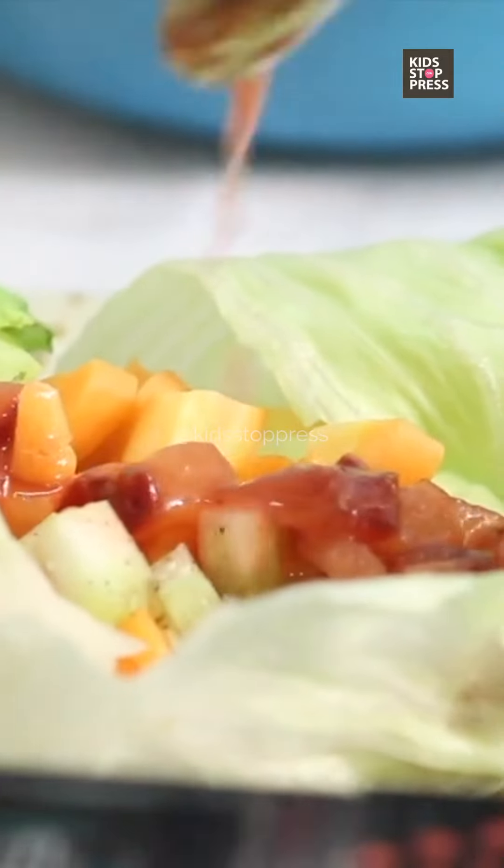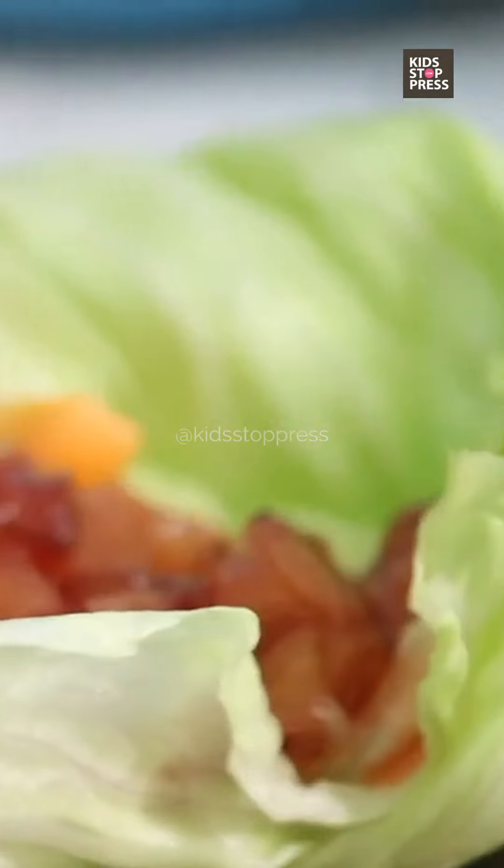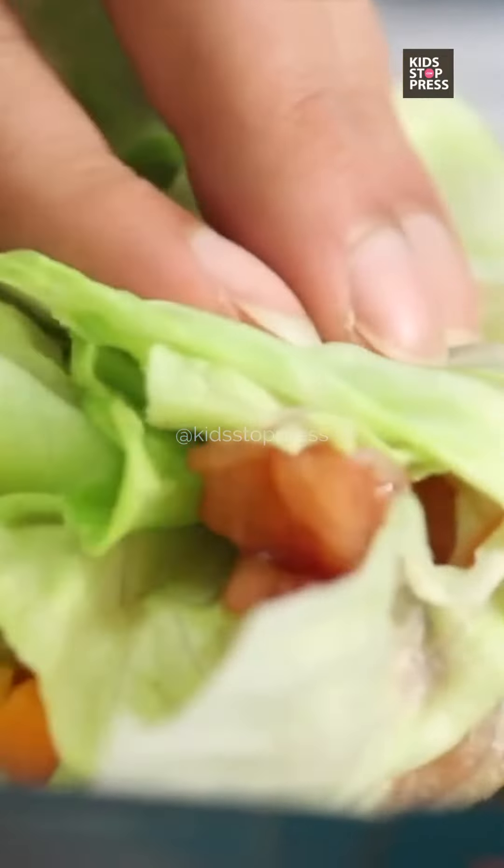So all I'm doing is adding a huge dollop of this to my bowl. And that's it — it's ready to go.